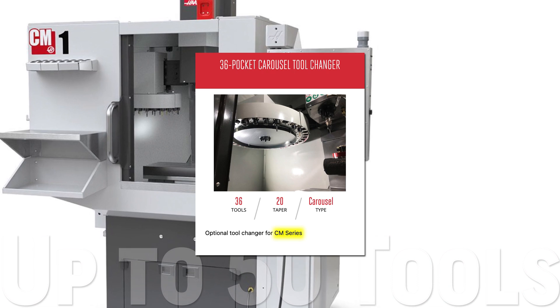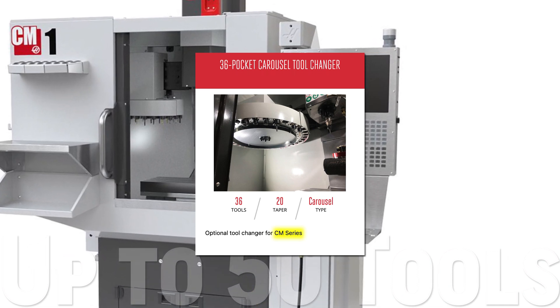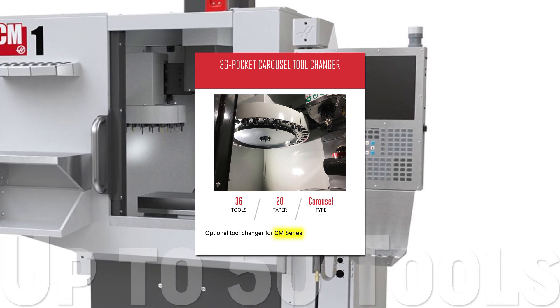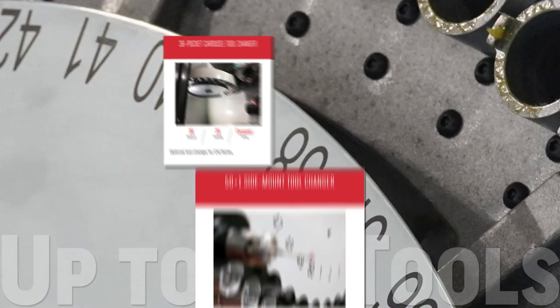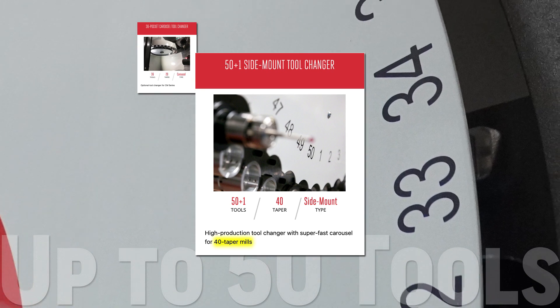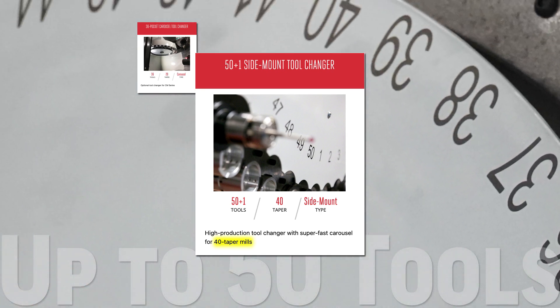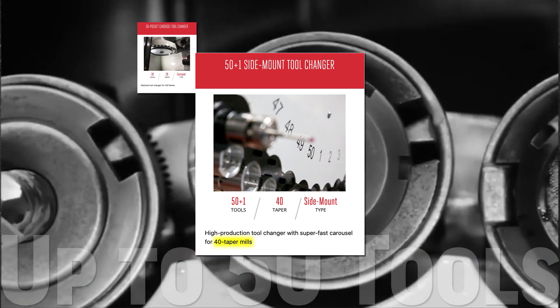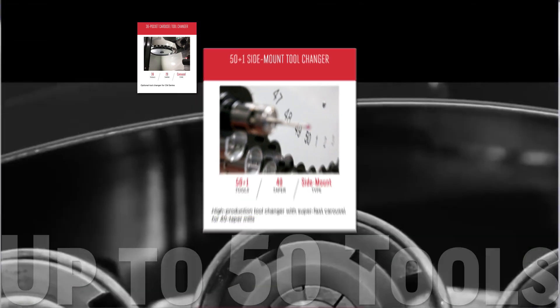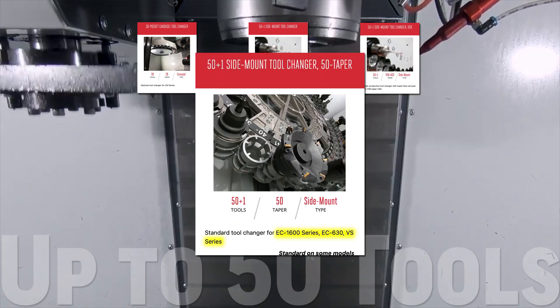Your compact mill's productivity will skyrocket with the quick 36-pocket carousel tool changer. 36 pockets means your setup time can be dramatically reduced. The 50-plus-1 side mount tool changer takes all the speed and utility of the 30-pocket and adds another 20 pockets for those big, complex jobs. You can find it with 40-taper pockets, for HSK spindles, and with 50-taper pockets.